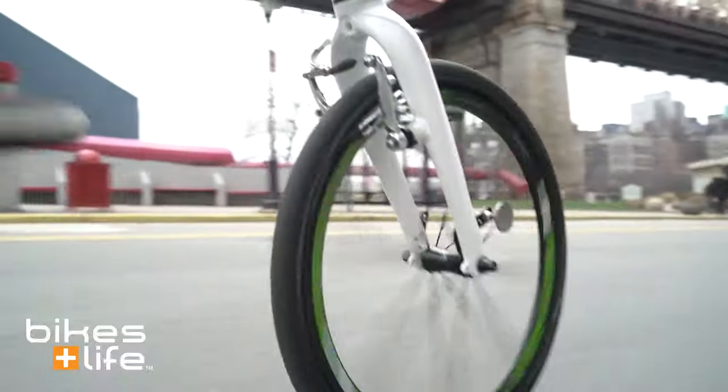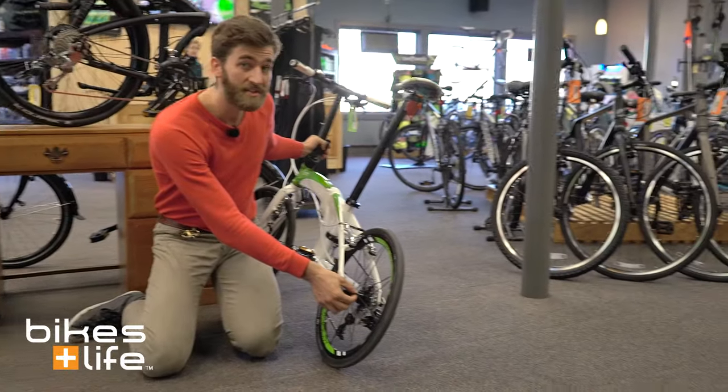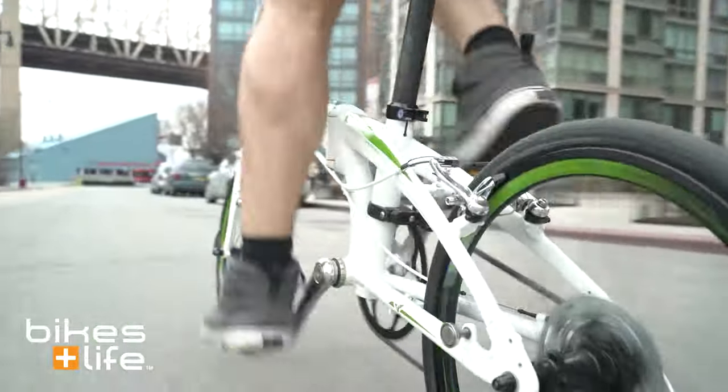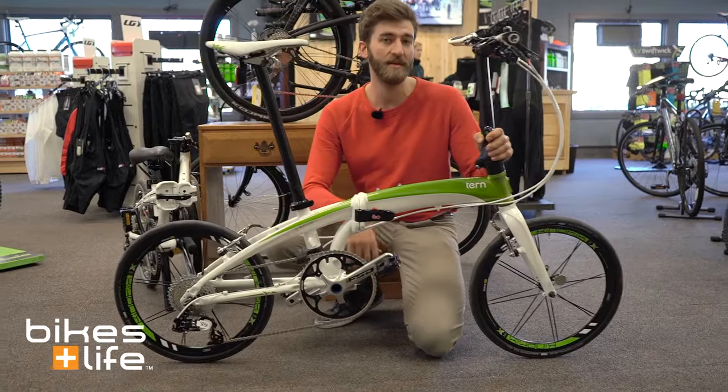The wheels are pretty cool. They're actually a deep section rim with a very nice hub from a company called Kinetics. They're bladed spokes, so you've got a very efficient aerodynamic drivetrain. Small wheels actually have a little bit less of a face to the wind, so you'd probably be pretty surprised by how quick this bike can go.